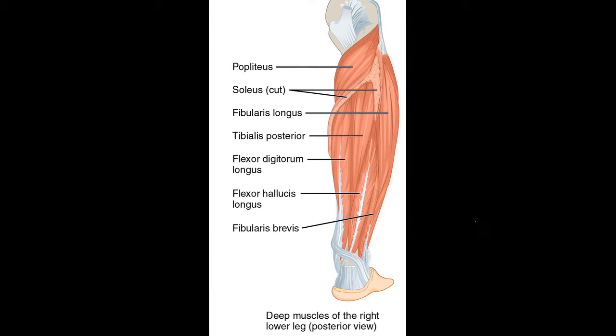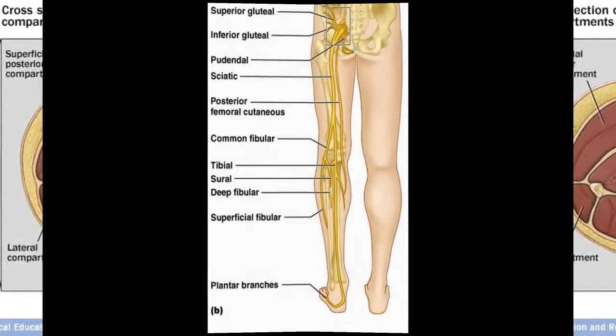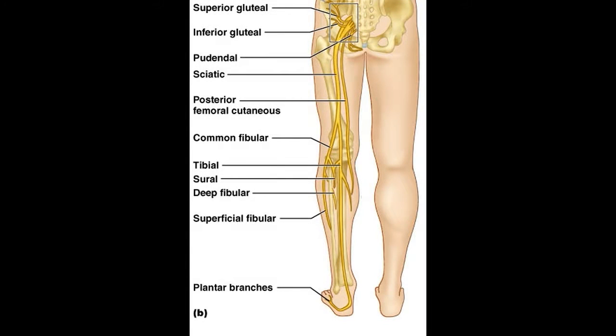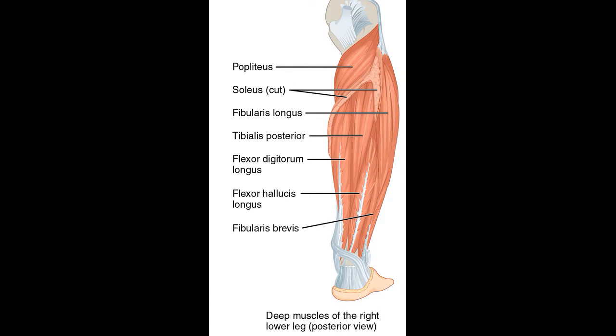Lastly, we will look at the lateral group. These muscles are involved in everting the foot. They are supplied by the superficial peroneal nerve, which is a branch of the sciatic nerve. The muscles in this group include fibularis longus as well as fibularis brevis.